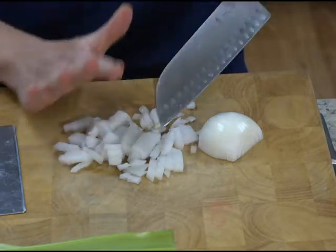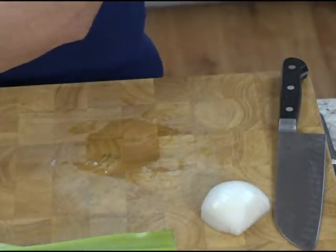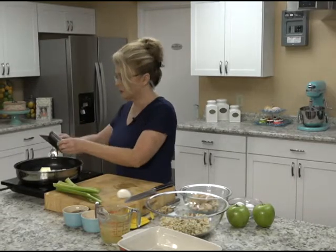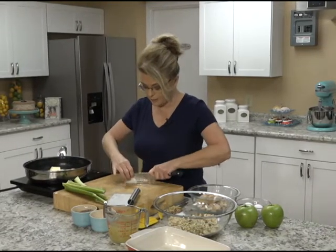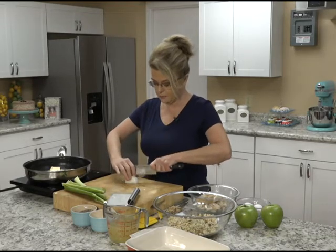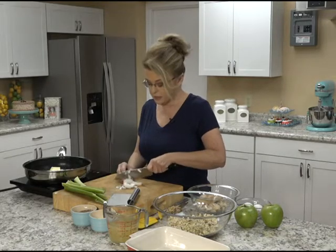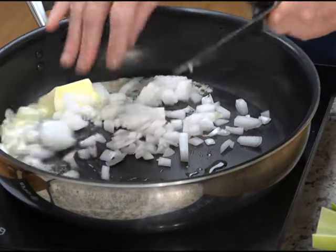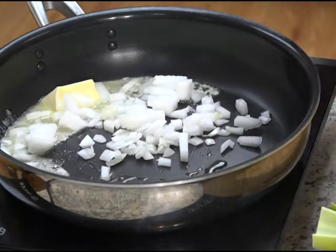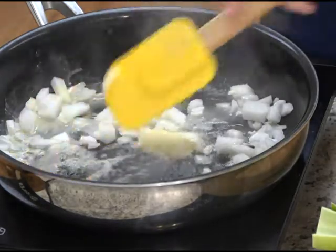We're not doing that today, but I love sautéed celery and onion together. So I'm just going to add it as I chop. I've got a smallish onion here — you could use a yellow onion; I've got a white onion, but any kind of onion that you want. And I've got some celery because we're basically making a stuffing, and you've got to have that celery in your stuffing.